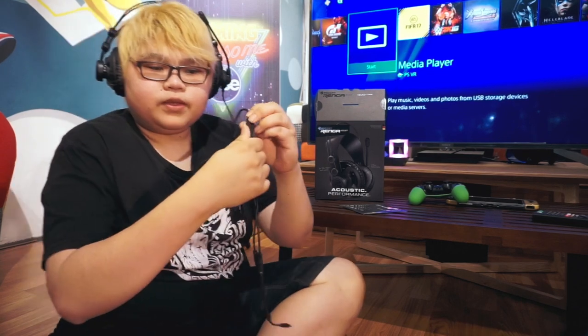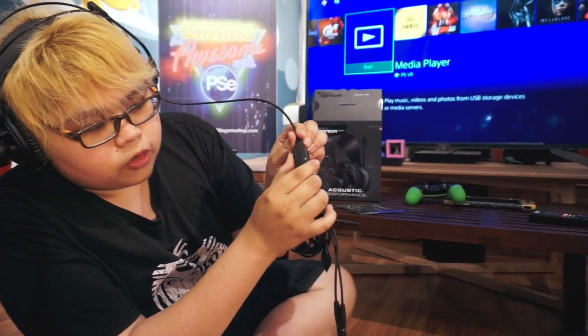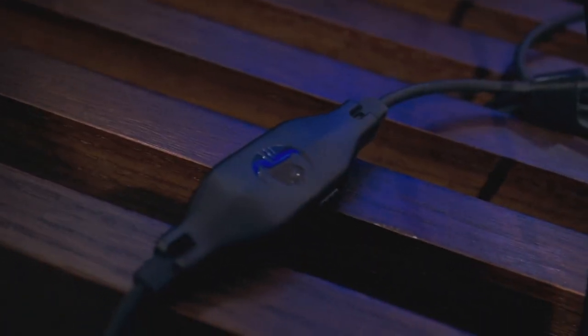Di sini ada kontrolnya semua. Jadi ada untuk volume, ada untuk mute, semuanya ada di sini ya.